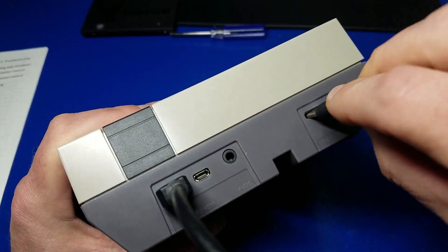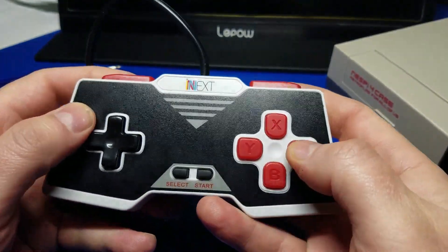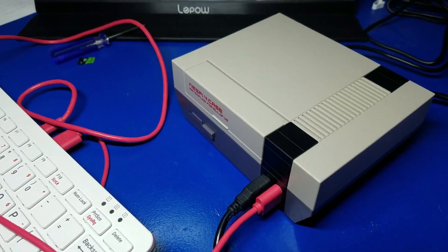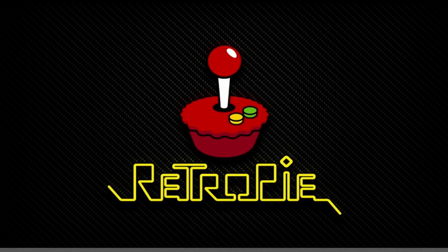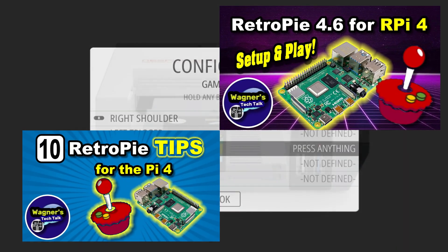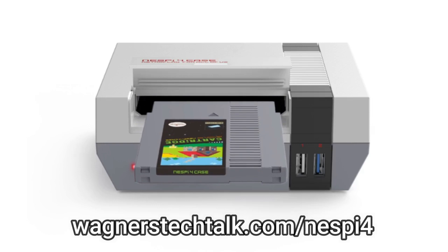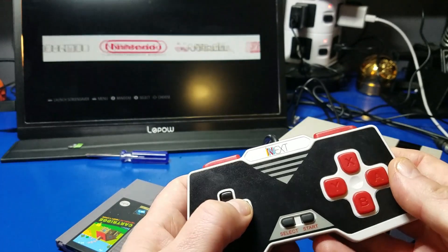Now we'll plug in the micro HDMI and the power adapter. Don't forget you will need a keyboard for the initial setup of the Wi-Fi, and of course a controller. Go ahead and plug all that in and hit the power button. You'll see this, and the file system will get expanded because after all this is a new SSD. Then RetroPie will boot. If you've never installed RetroPie before, I highly recommend you check out the video on RetroPie for Raspberry Pi 4, as well as the 10 tips. After getting everything set up, it is wonderful being able to boot from the SSD.